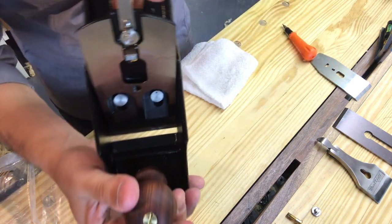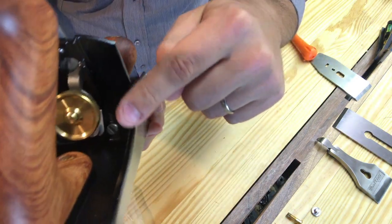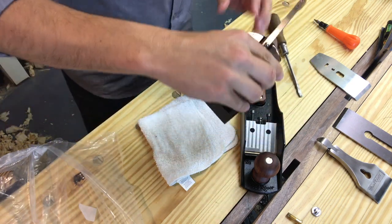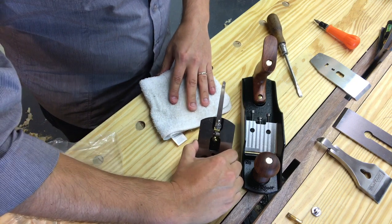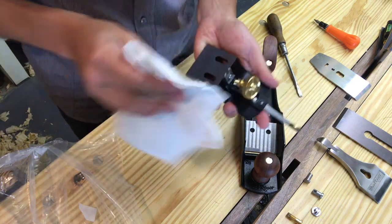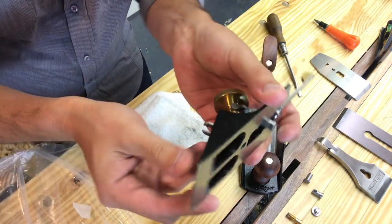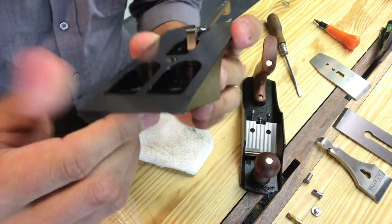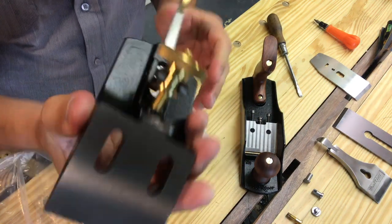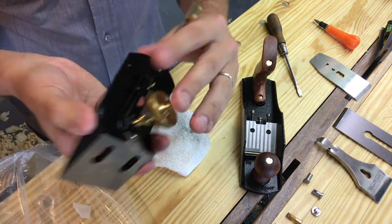Wood River has basically gone out and copied the Stanley Bedrock style, so everything about this is more or less like a Bedrock — which is what everybody's doing these days. Instead of having the traditional screws that you tighten on top, it has these pins that are basically nuts, and the screws are filed to a point underneath the frog. The point engages that pin that sits through the frog and holds it down using a clamping pressure. The surface on that was extremely impressive — basically a mirror finish on the side.